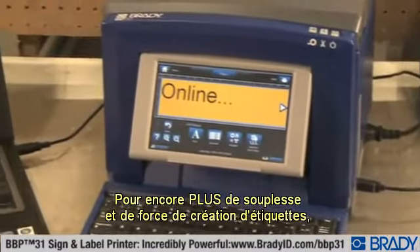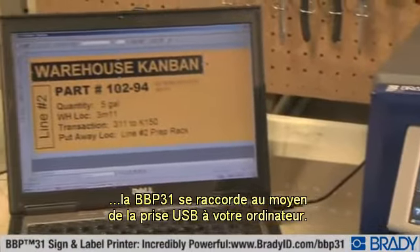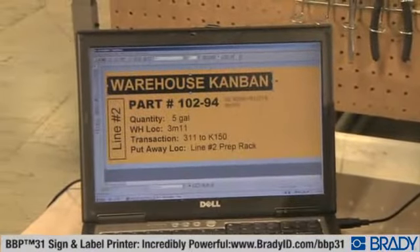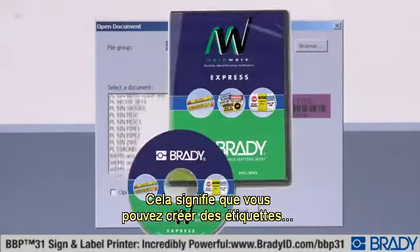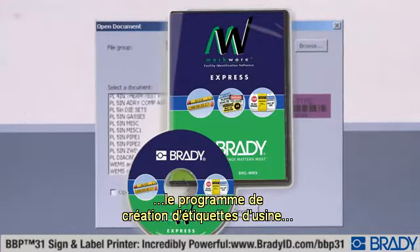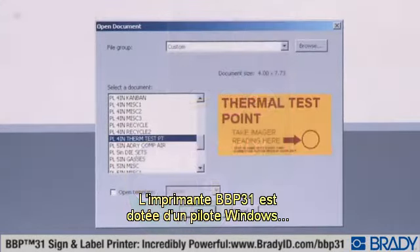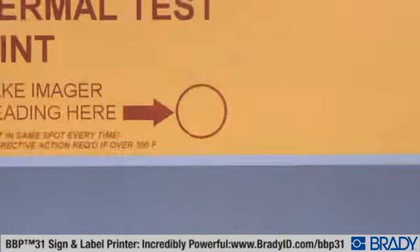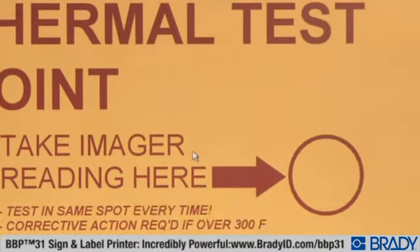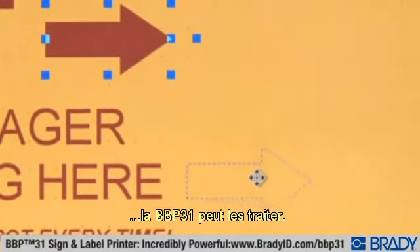For even more label creation flexibility and muscle, the BBP31 connects via USB to your PC. That means you can create labels using Brady's optional Markware PC software, the industry's most robust safety and facility label creation program. The BBP31 printer has a Windows driver, so even if you want to print your own designs using programs like Microsoft Word, the BBP31 can handle it.